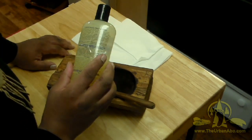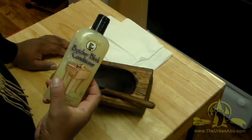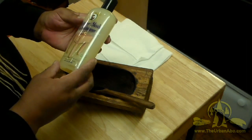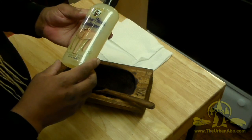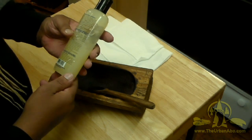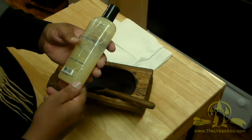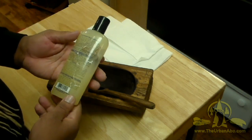I have here some butcher block conditioner that I got from a woodworking store — one that sells high-end woodworking tools and equipment. This butcher block conditioner says food-grade mineral oil and natural waxes. The ingredients are food-grade mineral oil stabilized with vitamin E, beeswax, and carnauba wax.